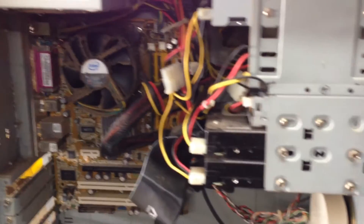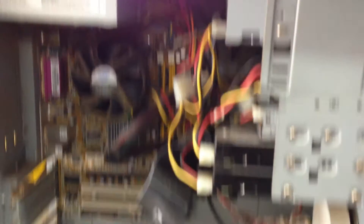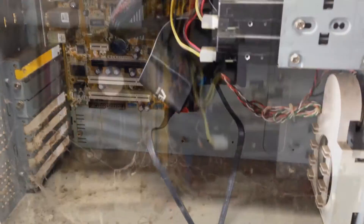So what I'm going to do is clean this inside. I'll do some better cable management and I'll show you the end result when I'm finished.